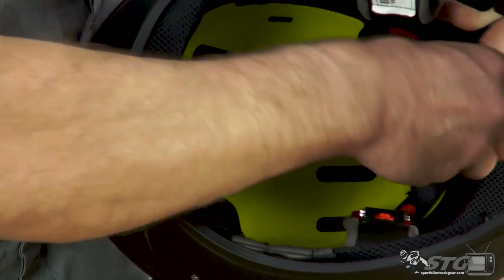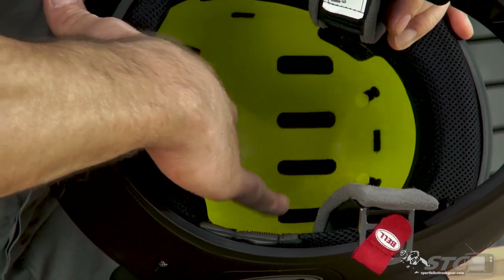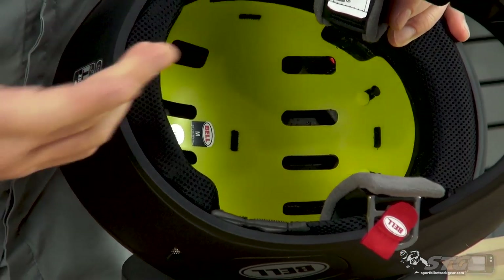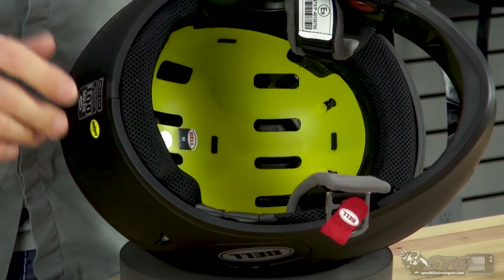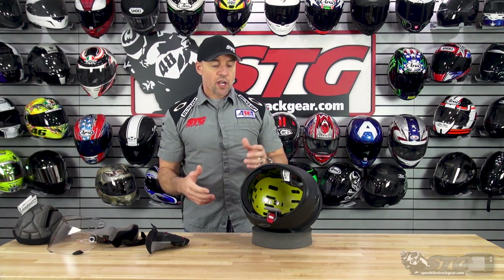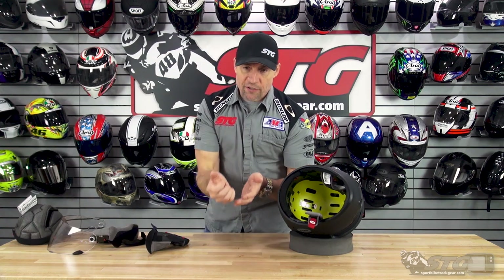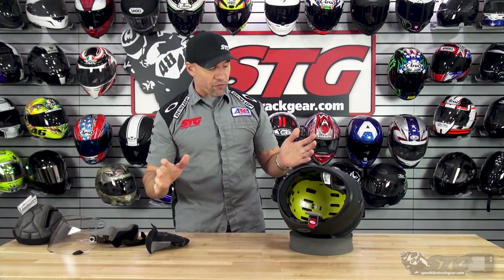Now that I have the interior out, we can have a look at that MIPS slip plane. Essentially it's a very thin piece of plastic on what's basically a bungee system, and with very little pressure it's able to slide all around. In the event of an impact, your head puts a little pressure on that slip plane and it allows it to move, reducing the force being transmitted to the rider. There's a lot of science behind it, but if you look at it logically — anytime instead of getting hit head-on you get a glancing blow, the glancing blow always results in much less transmission of energy, and that is certainly beneficial for the rider.